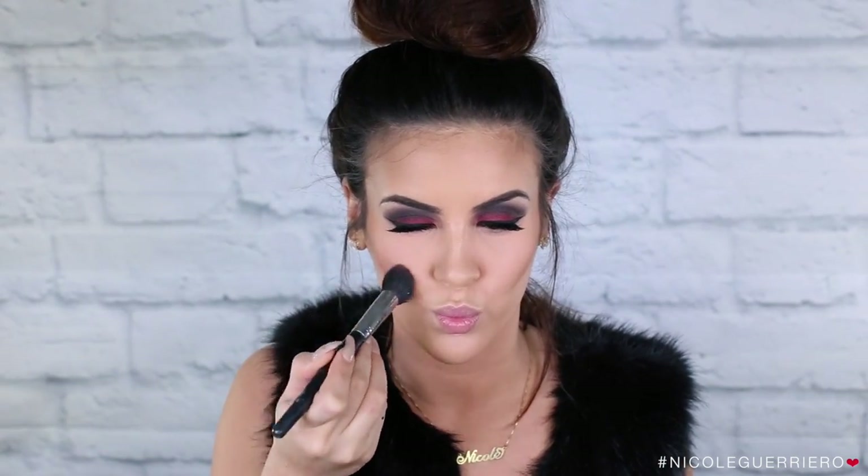And just to add a little bit of color to the cheeks, I'm gonna use the Charlotte Tilbury Sex on Fire blush one more time.